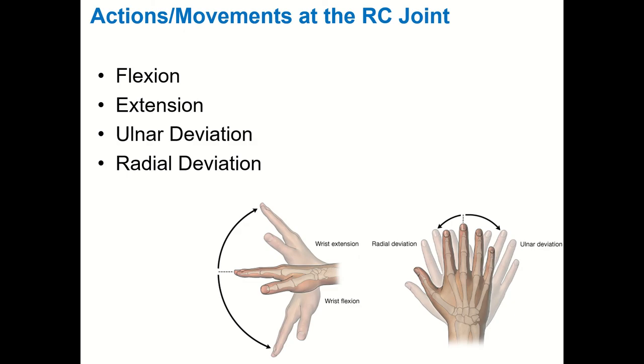Things you can do at the radiocarpal joint: flexion — bringing the palmar aspect of your hand closer to your forearm; extension — bringing the dorsal aspect of your hand toward the posterior forearm; and ulnar and radial deviation, which should technically be called adduction and abduction but aren't. Ulnar deviation is taking the pinky side toward the ulna. You can go much farther into ulnar deviation than radial deviation because the ulna doesn't extend as far at the wrist — the TFCC fills part of that gap, but that space allows extra motion into ulnar deviation.